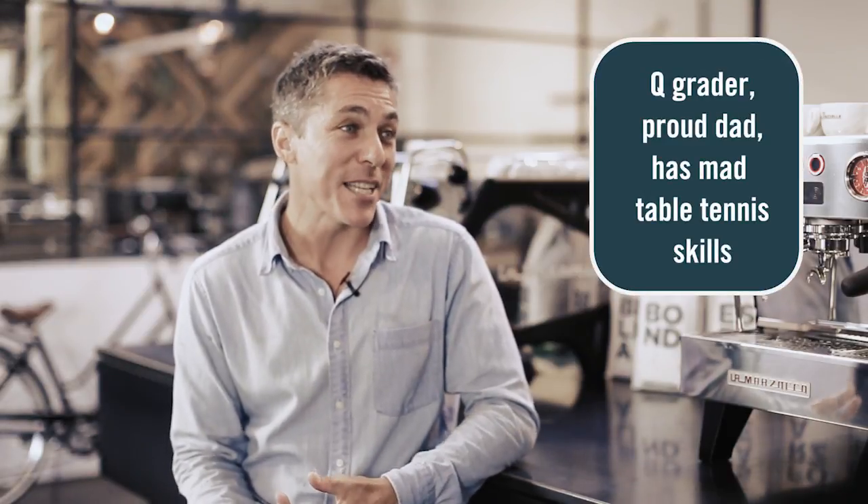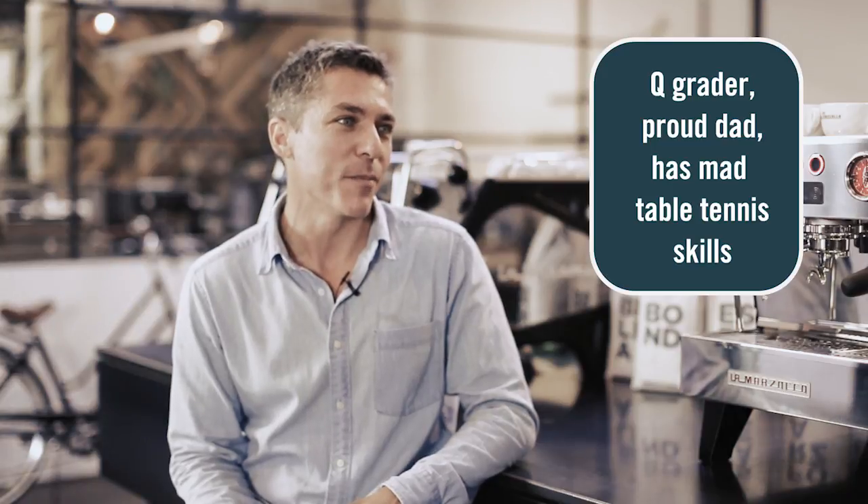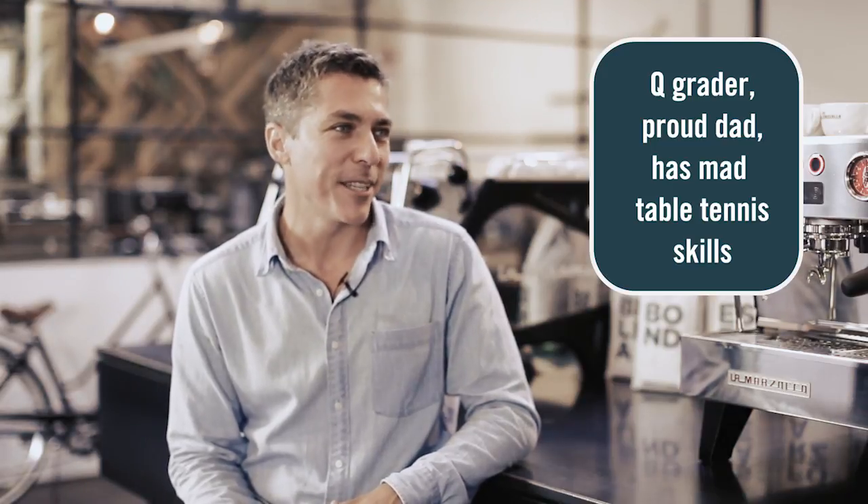Thank you, Craig. Today I'll take you through the differences between a Linear PB and a Linear Classic. They're both fantastic machines, but there's definitely a place in the market for each of them. So we'll take you through some differences today.